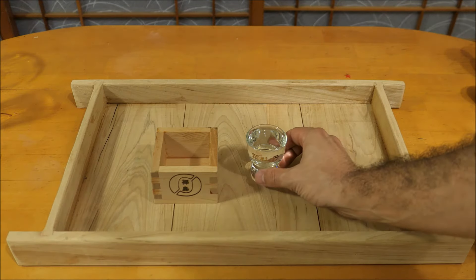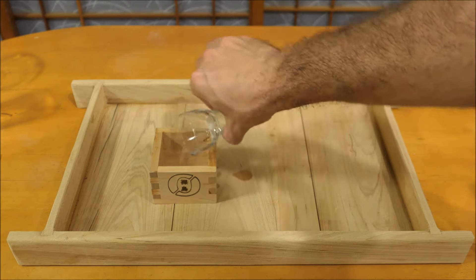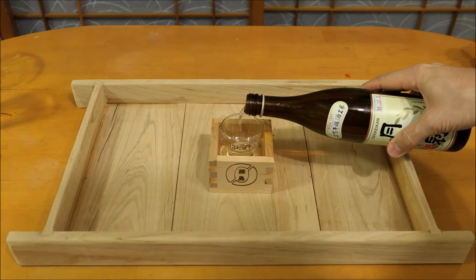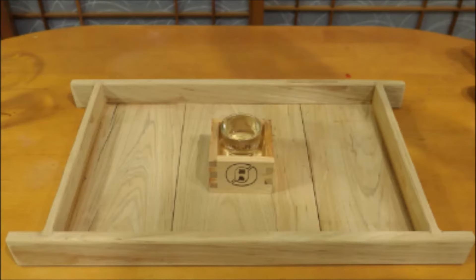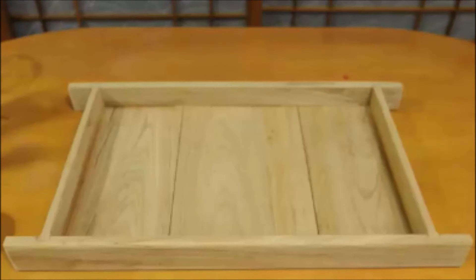Pour the boiling water straight from the kettle and let it sit for about a minute to make the glass hot, at which point you can dump it out carefully. Now you've got a hot glass — fill it with room temperature sake and you get a very gentle warming. It should be just above body temperature, which is a really great zone to explore for the richer, earthier Junmai style sake.